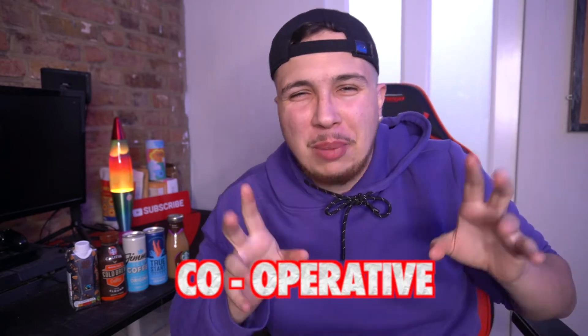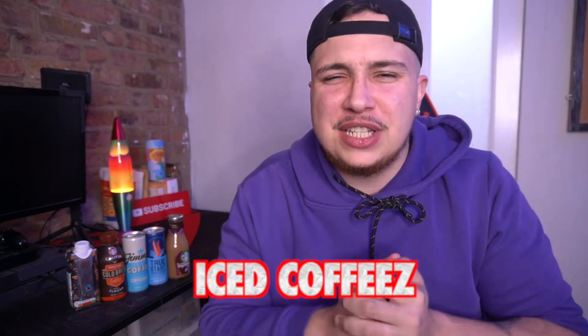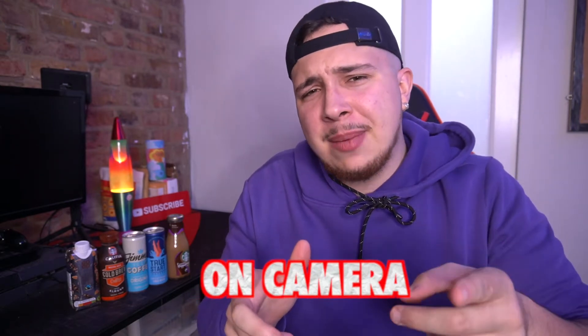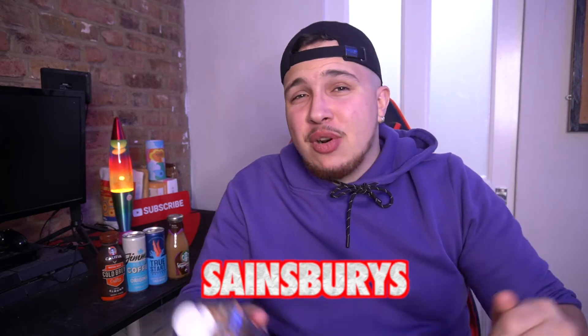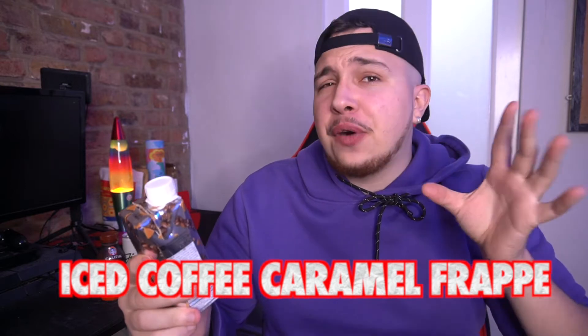So basically I went to the shop — to be precise, the Co-op, or the cooperative as it's known in London — looked on the shelf and basically I saw these iced coffees. I was like, Alfie, that's a brilliant idea, why don't you drink more coffee on camera for people's entertainment. They have their own branded stuff, so I got the cooperative branded iced coffee. But it's not just called an iced coffee — they've gone the extra mile and called it the iced coffee caramel frappe. A bit long, a bit unnecessary, because it's just an iced coffee really. There's no frappe about it; there's no straw, which makes it a frappe, because frappuccinos you need a straw.